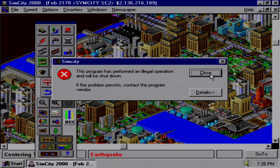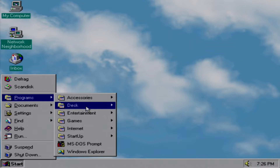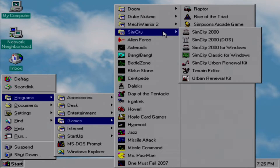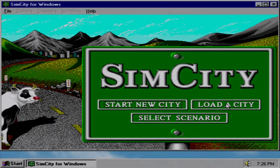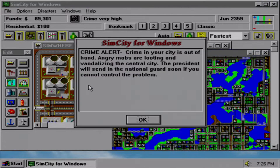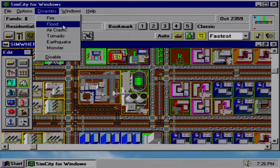Oh no, an illegal operation — I better go turn myself into the police! Back in junior high I actually ordered SimCity Classic from the Scholastic catalog. I wanted to mainly see how it was different and test the import city function for SimCity 2000. And this city is almost complete but hemorrhaging money — disaster time!